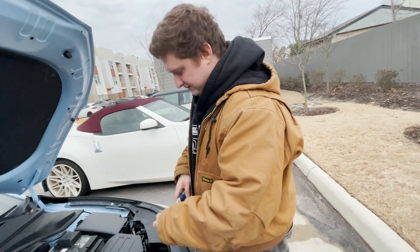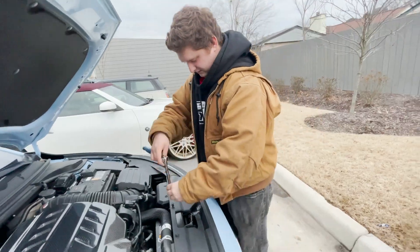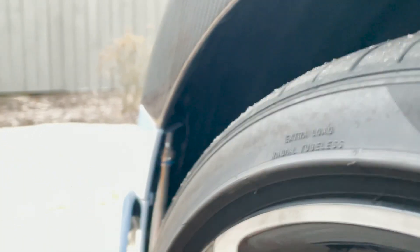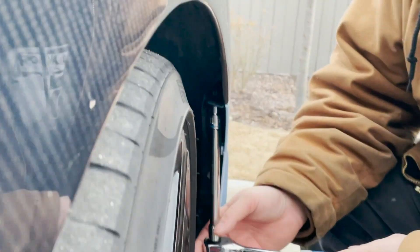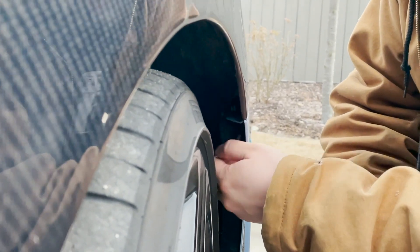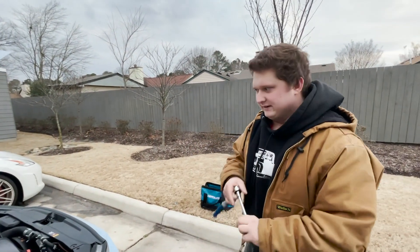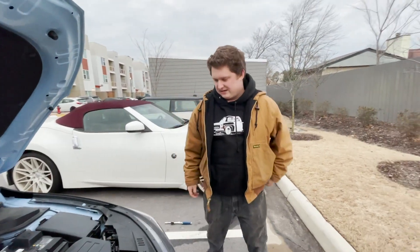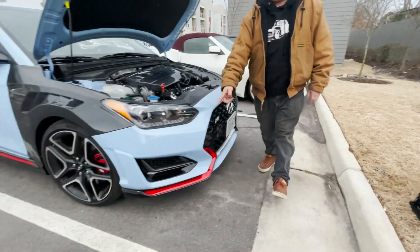Pretty simple once you've done it before — just the first time can be a little frightening. An extension is very helpful, but it's not needed. You can do this with just a normal ratchet and socket. After those six bolts are out, we have numerous plastic clips that line the entire bottom, and then they come up.